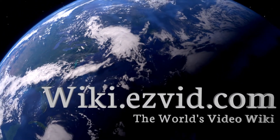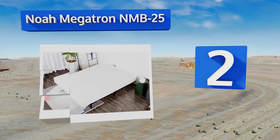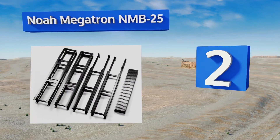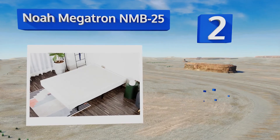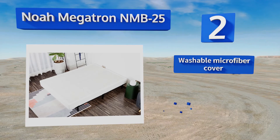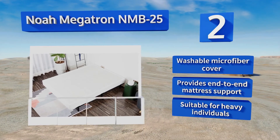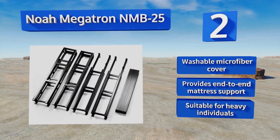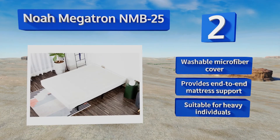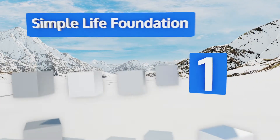At number two, the Noah Megatron NMP25 comes in king and queen sizes and includes all the tools needed to put it together. With the larger unit weighing just 48 pounds and the smaller one even less, most people shouldn't have trouble setting it into position on their bed frame. It includes a washable microfiber cover and provides end-to-end mattress support. It's suitable for heavy individuals.